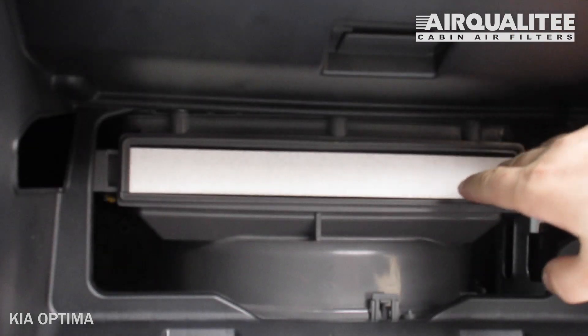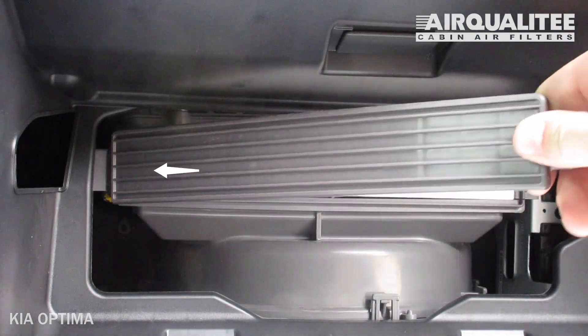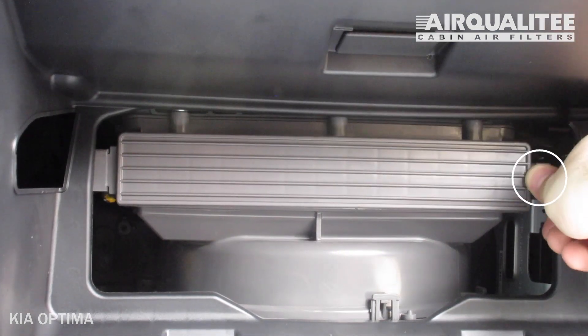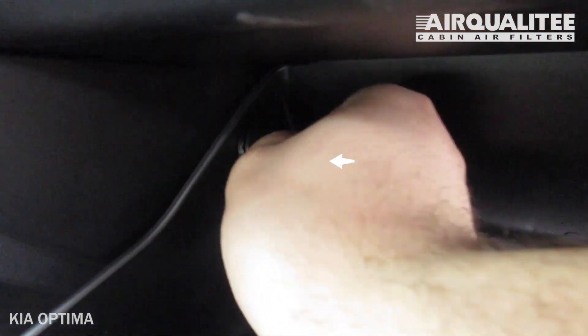Reinstall the filter housing door by sliding the left tab in first, then press on the right side until the lock clicks into place. Reinstall the stoppers by matching the shape and then rotating clockwise.